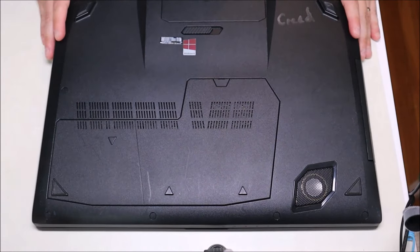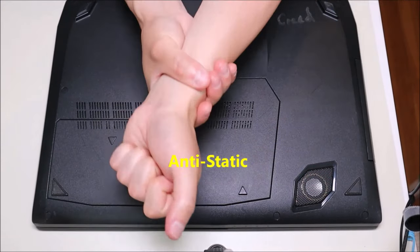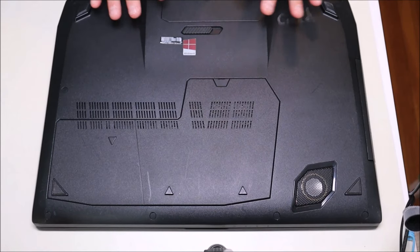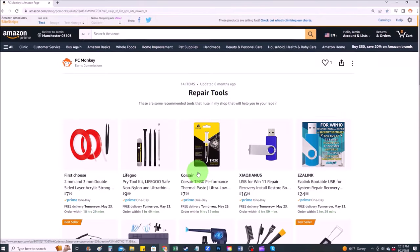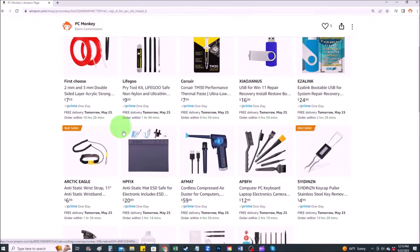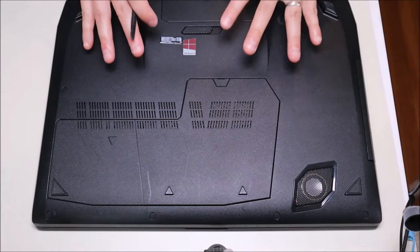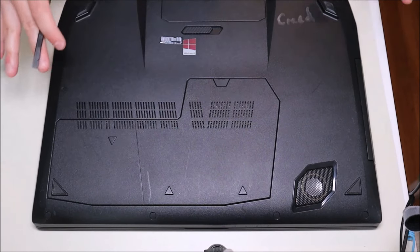My ASUS ROG computer is sitting on an anti-static pad. Either an anti-static pad or an anti-static bracelet is a great idea when working on the inside of your computer to avoid damaging anything with static from your body. If you'd like suggestions on items I use in my shop — tools or supplies — I'll have a link to my Amazon store where you can find things like anti-static mats and bracelets. Your model computer may not be the exact one I'm using, but just for the sake of an example I'm using this one.